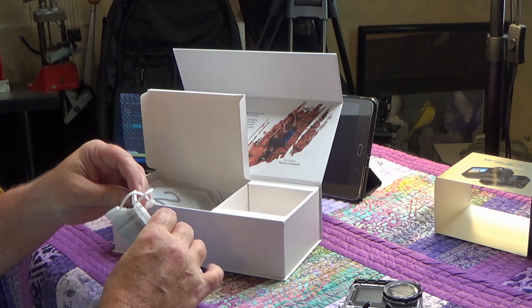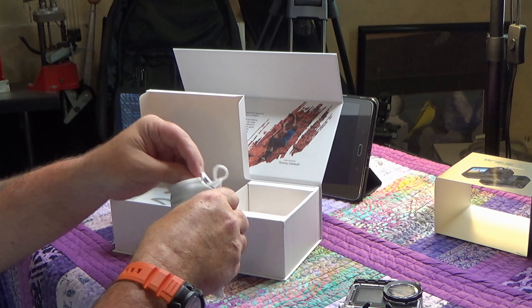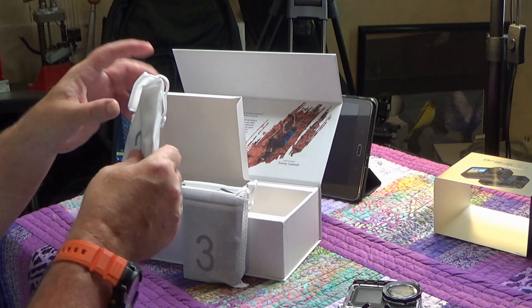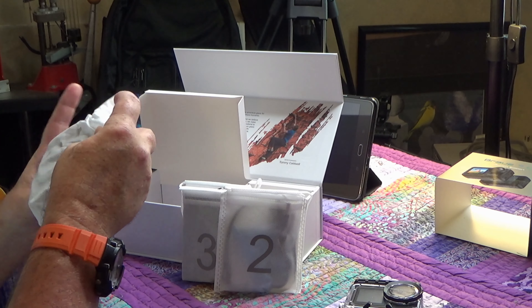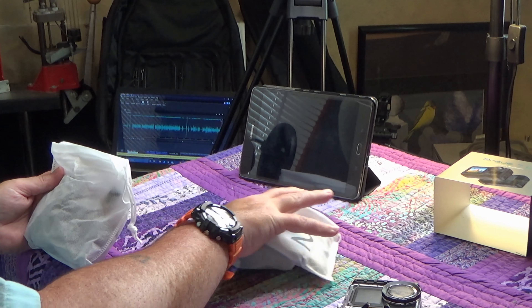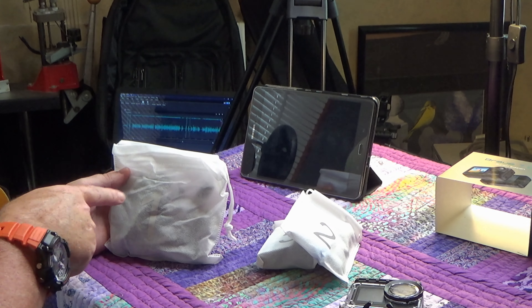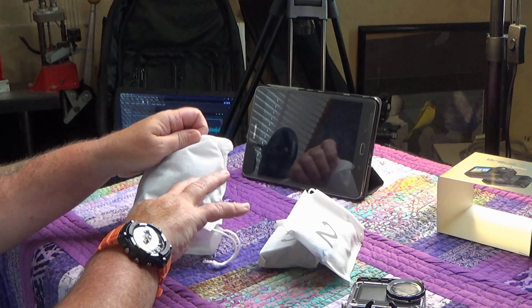I'll go ahead and open them up in the order they're numbered — three, two, one — and that is pretty much it for the packaging. I'm going to go by the number. So I'll open this first and just dump it out. There is a lot of gear in here. One thing I love about Acaso and Dragon Touch is you get a ton of accessories right out of the gate.